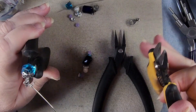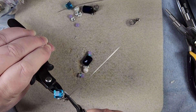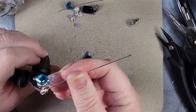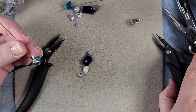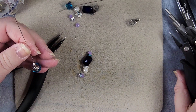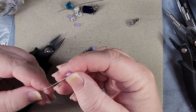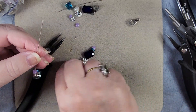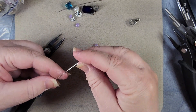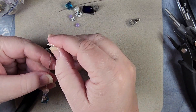Now we'll trim our excess wire and tuck it in. This looks like it's tipped forward a little bit, so I'm going to take hold of this and just push it back some. That looks better. So now we'll put our little purple one on here at the bottom, our crystal spacer — a pretty blue one — and a pearl. Now this is a freshwater pearl, so it went on better.